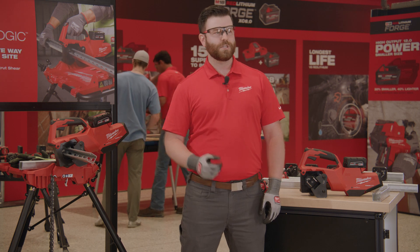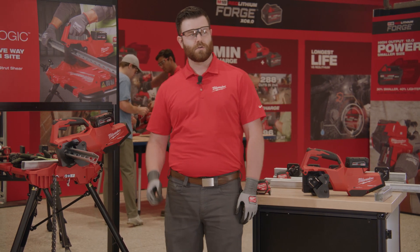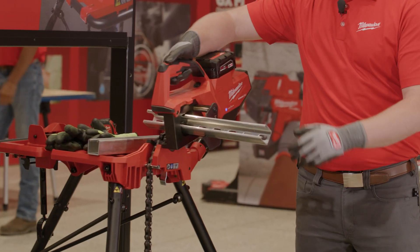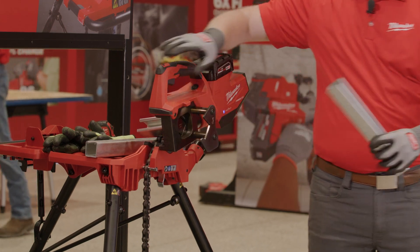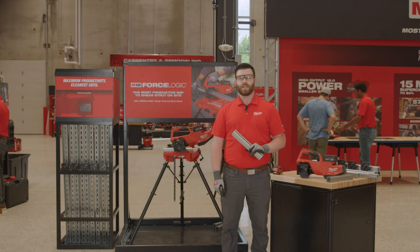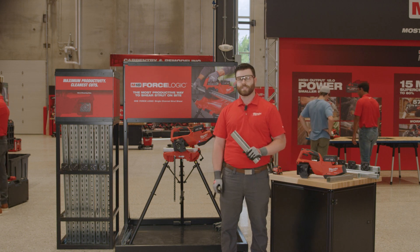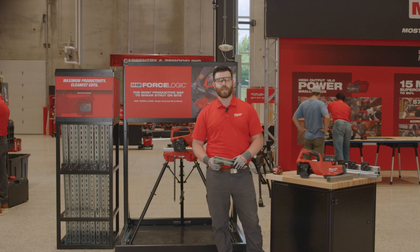I'd like to officially introduce the M18 Force Logic single-channel strut shear. This solution allows you to make consistent, clean, and square shears each and every time, saving hours of time and productivity across the course of an entire job.